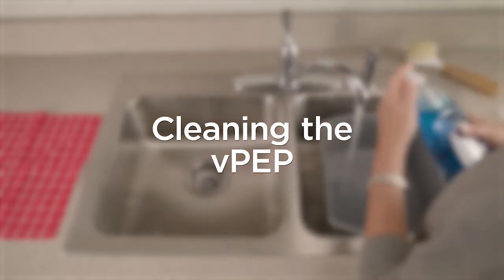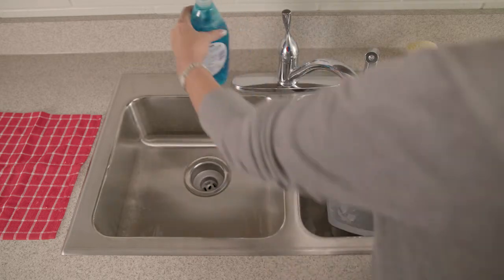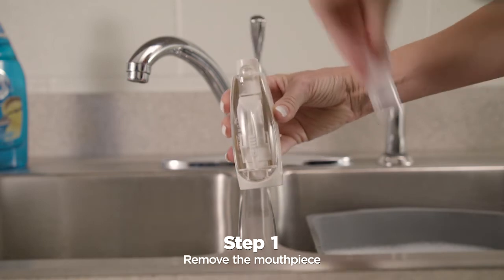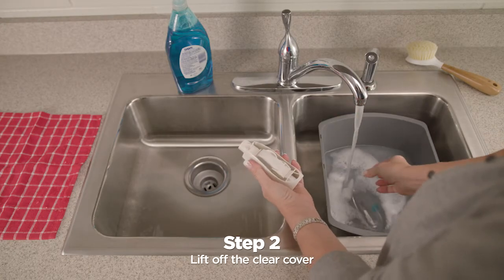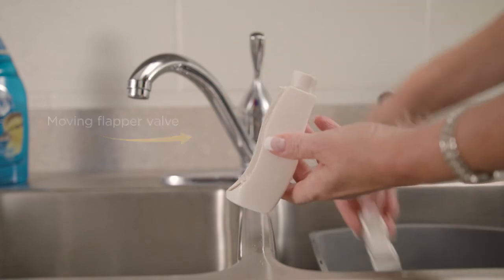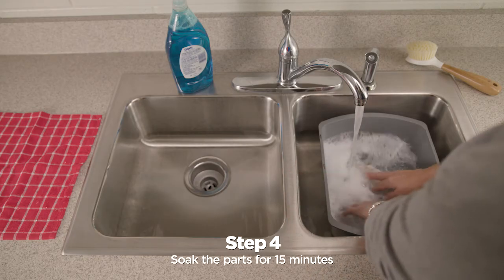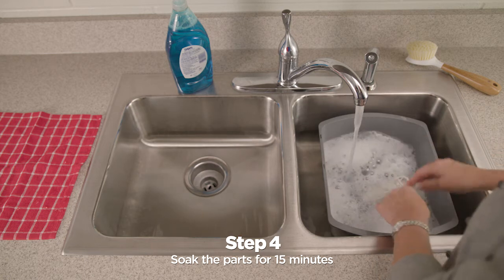You can clean the VPEP in warm, soapy water — you can use liquid detergent such as Dawn. Remove the mouthpiece, lift off the clear cover, and remove the flapper valve. Note the moving flapper valve points to the bottom of the VPEP. Wash the four parts in warm, soapy water by soaking them for 15 minutes, moving them around from time to time.